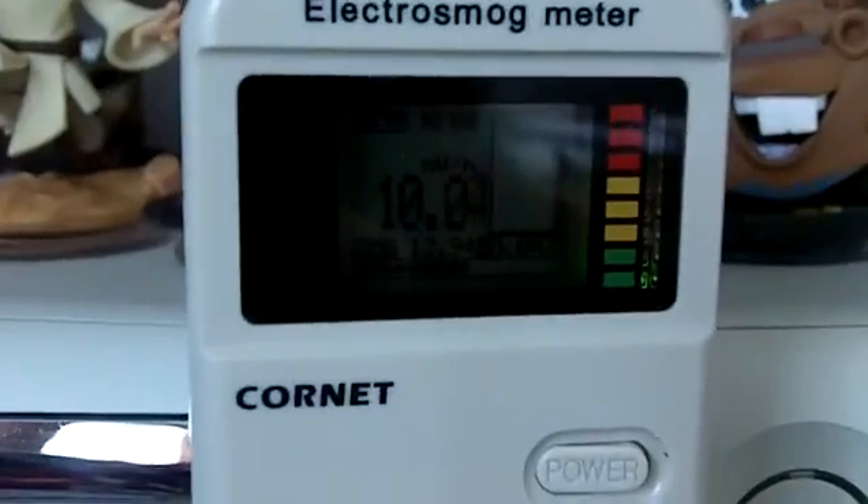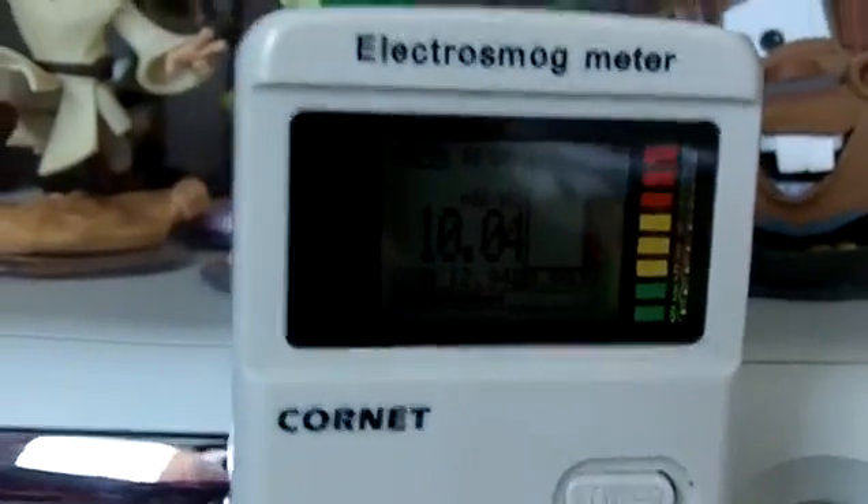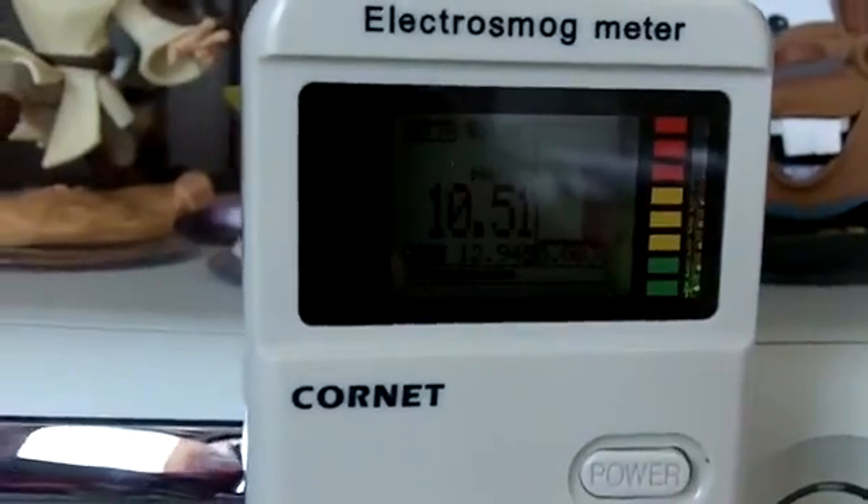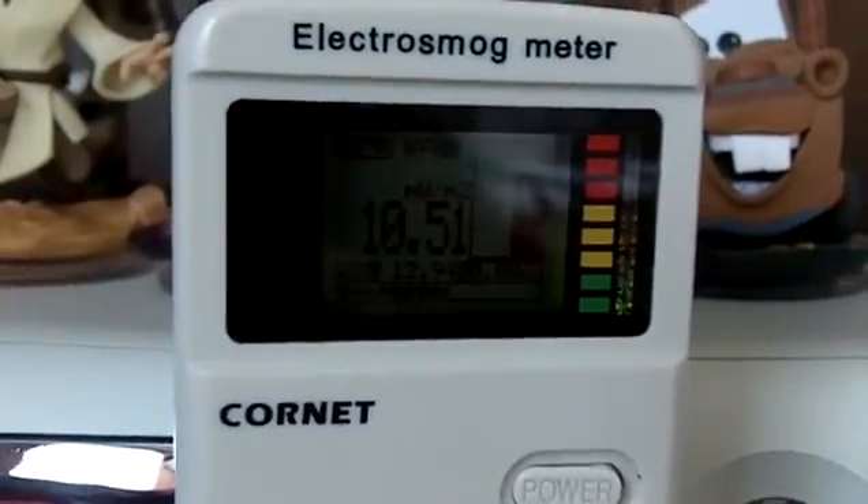I'll show it to you again. I will plug it in. Here's my hand — I'm about to plug it in. Let's watch the meter: three, two, one — plug it in. BAM! Ten milliwatts per square meter of radio frequency EMF coming out of it, and the console is not on.